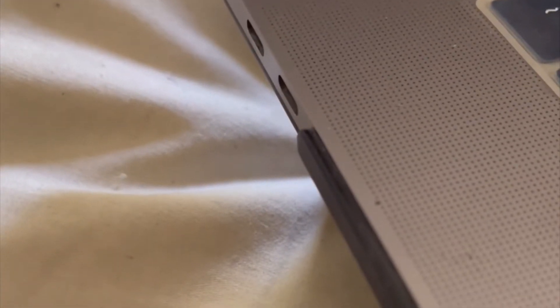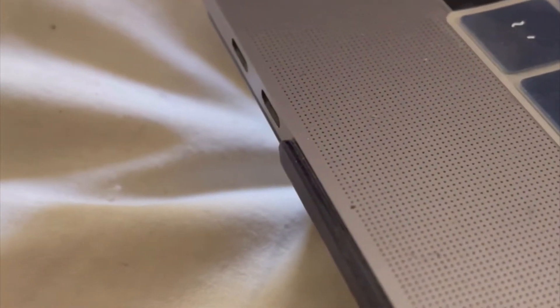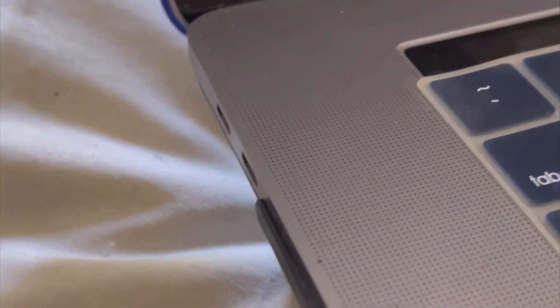All right guys, we are now at my beautiful laptop. As you can clearly see, it really needs to be cleaned.